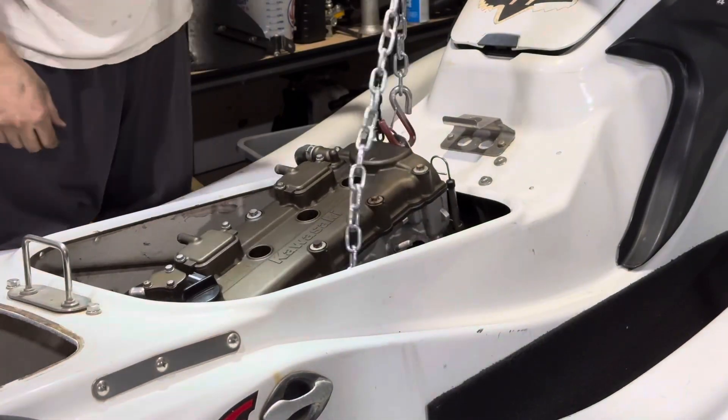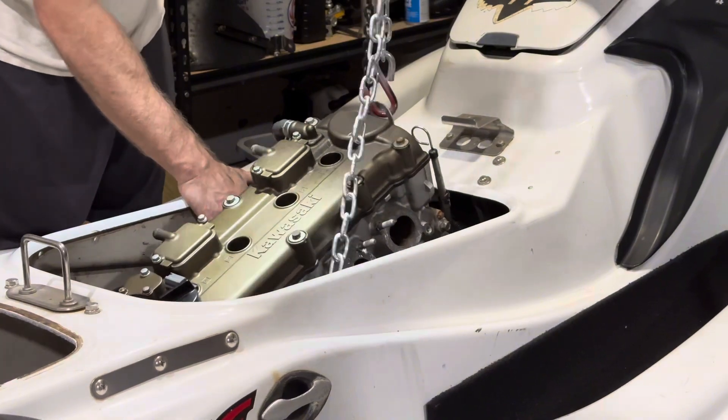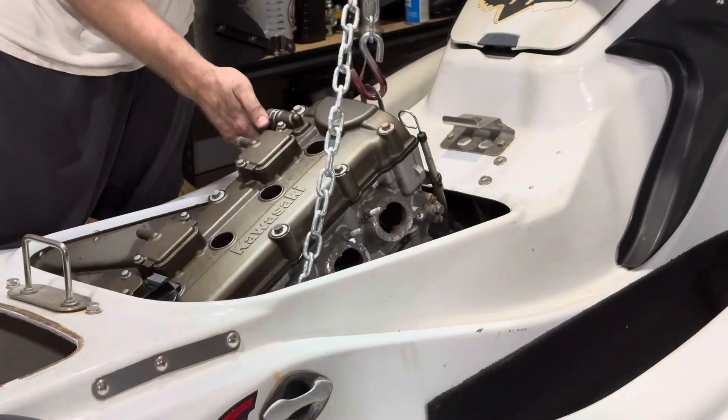I skipped over a few parts, but taking out the intake manifold and the exhaust manifold, it's not too difficult. It's just a bunch of bolts on top — they're pretty easily seen.